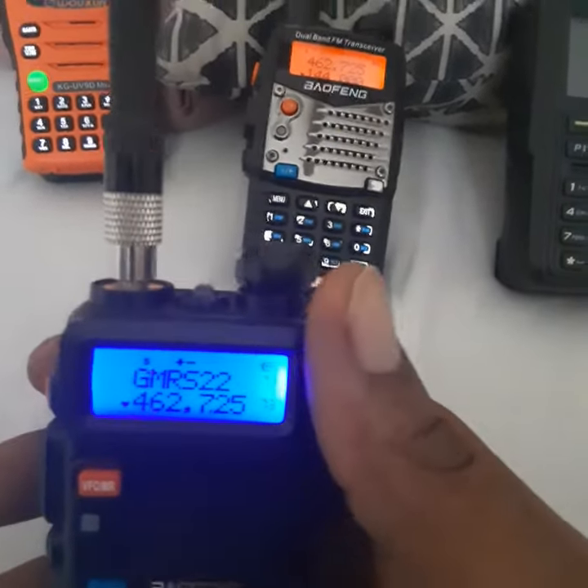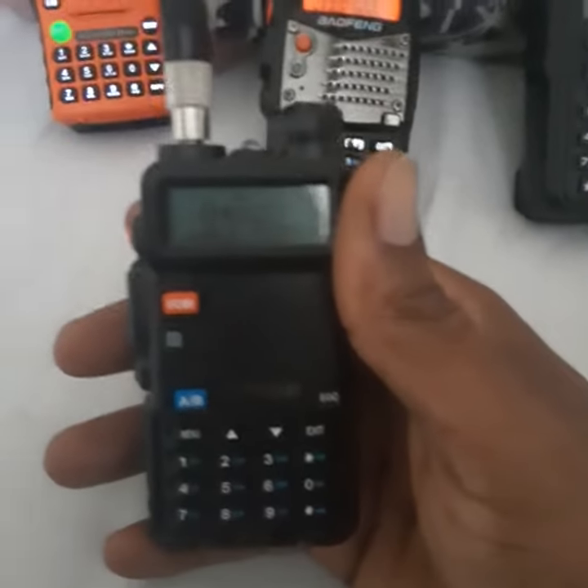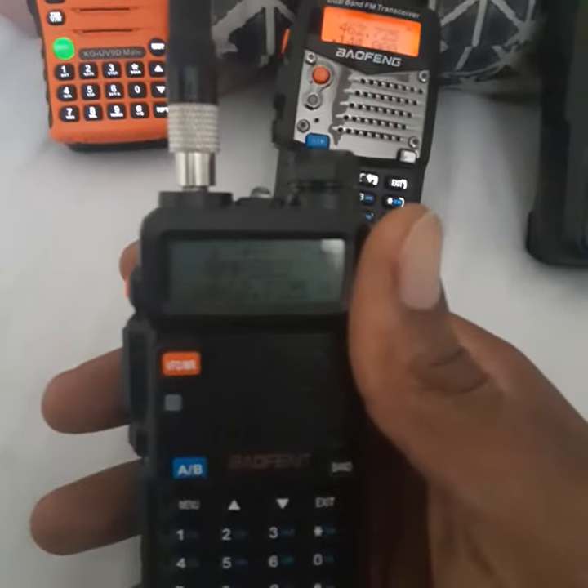I'm not kerchunking anyone's repeater, but enjoy the hobby guys and gals. That's how you program a GMRS repeater — less than two minutes. Have fun.